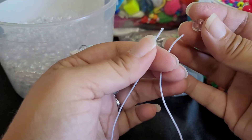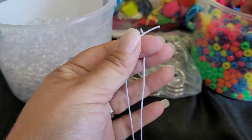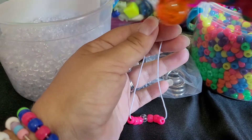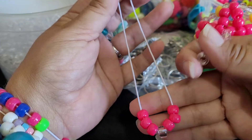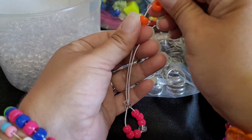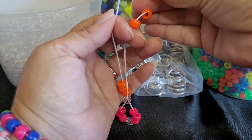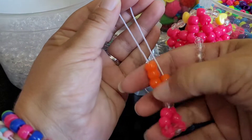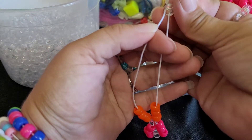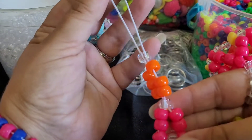We're going to start with our string folded in half. We're going to add a clear bead, 3 pink on each side, like that, and you're going to take a clear bead and go through both strings. We're going to add orange on both sides — 3. You're going to add 1 clear through both strings.